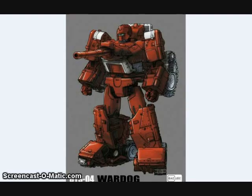Bad Cube has been showing off some more images of their upcoming War Dog figure, who's supposed to be their version of a Masterpiece Warpath.